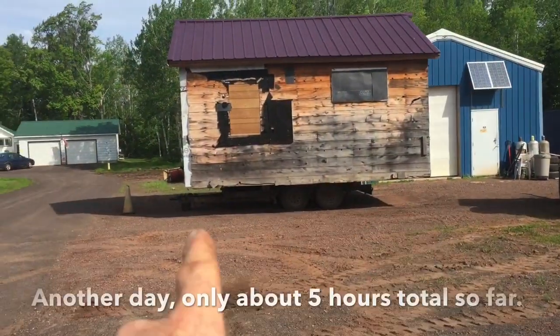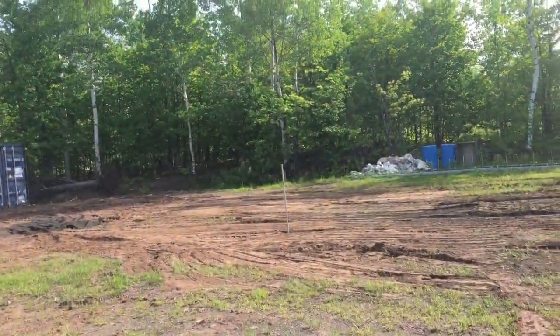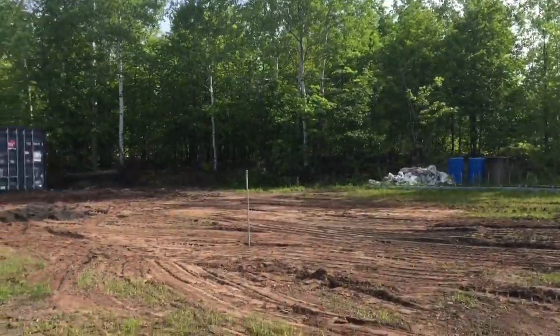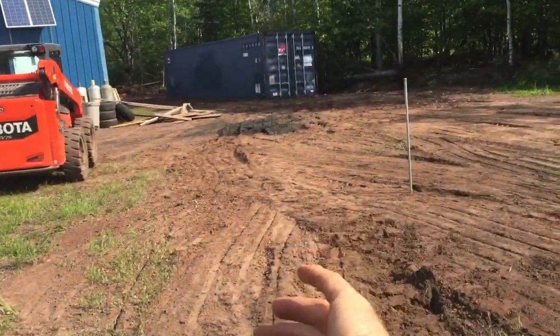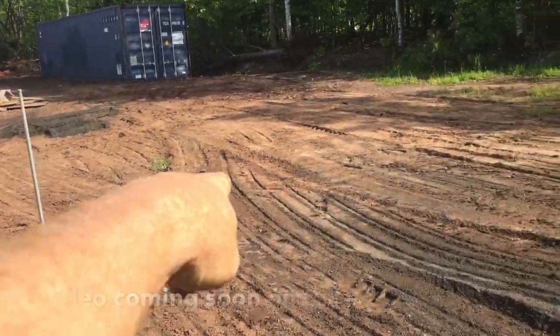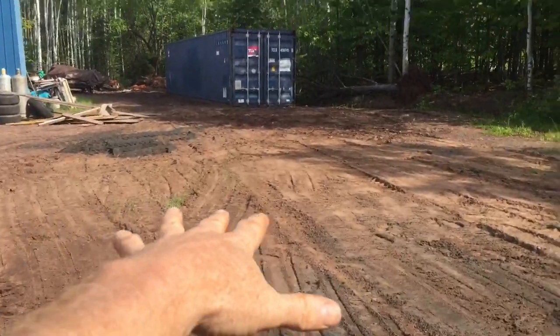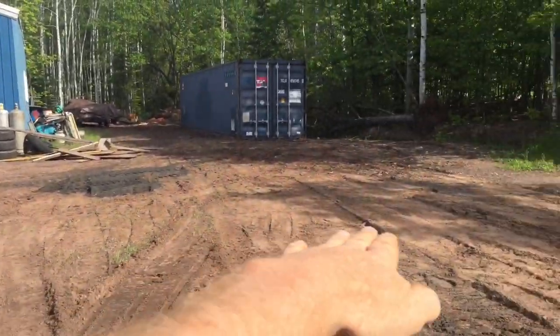The cabin is still on the trailer. I've got the skid steer here and kind of leveled out where it's going to be. The plan for this little cabin is to actually set it this side of the post — or this pin that I put in the ground — and then I'm going to be putting in posts and like a little foundation, and then once I do that I will roll it in onto that.